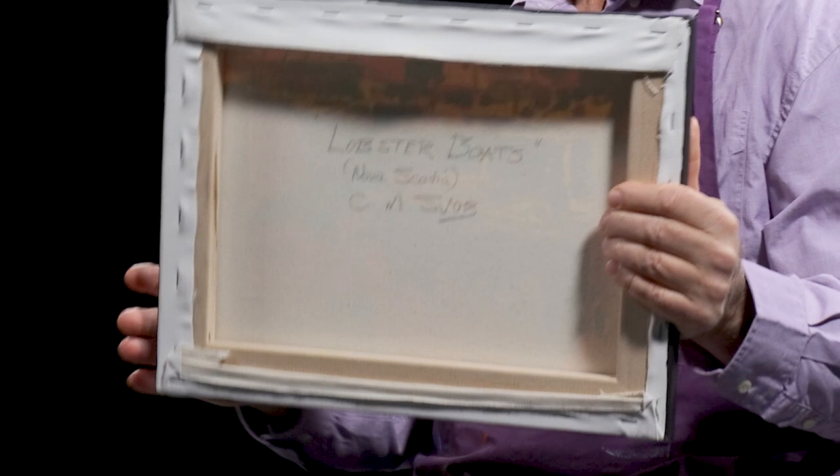I want to talk about what information and what to put on the back of your paintings. I've got this one here just so you can see that it is a painting. This is the front of the painting. This is the back of the painting.